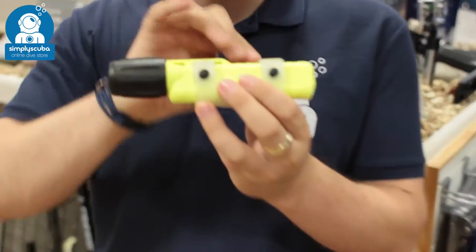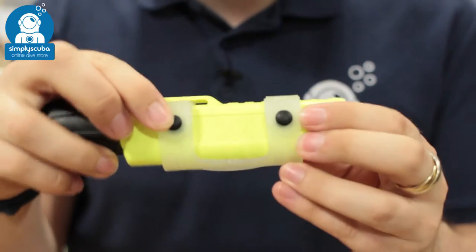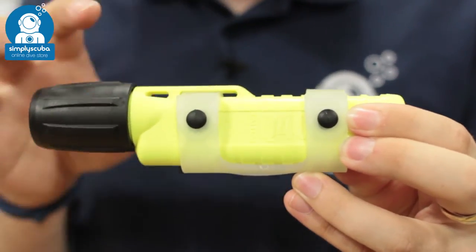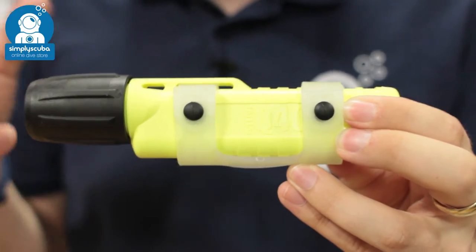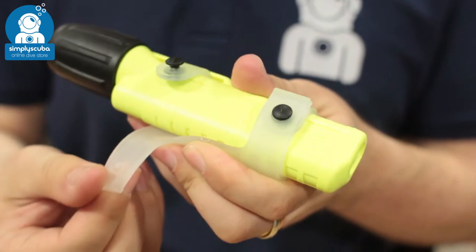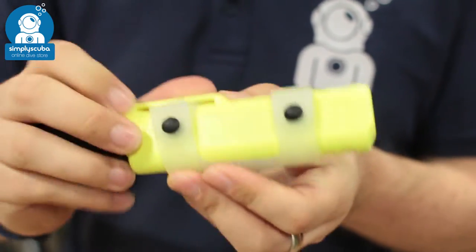The torch itself is nice and compact and comes with a silicon mask strap attachment point, so you can attach this on the side of your mask. That way the torch is always with you and always pointing where you're looking. Quick and easy to adjust — you just undo the little strap, thread it over your mask strap, and then push it back into position.